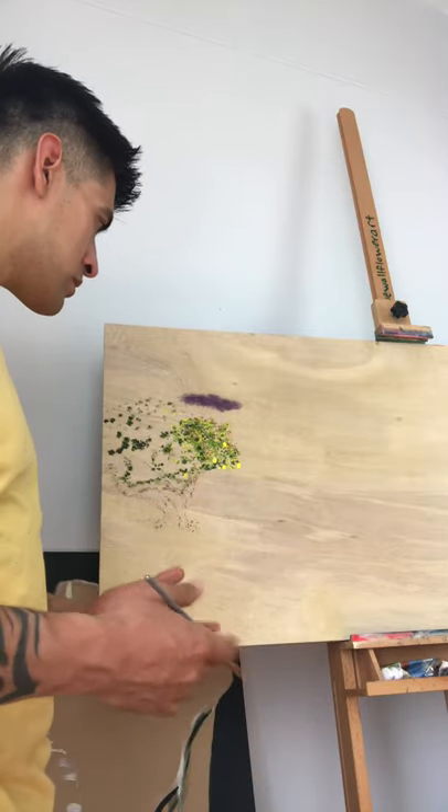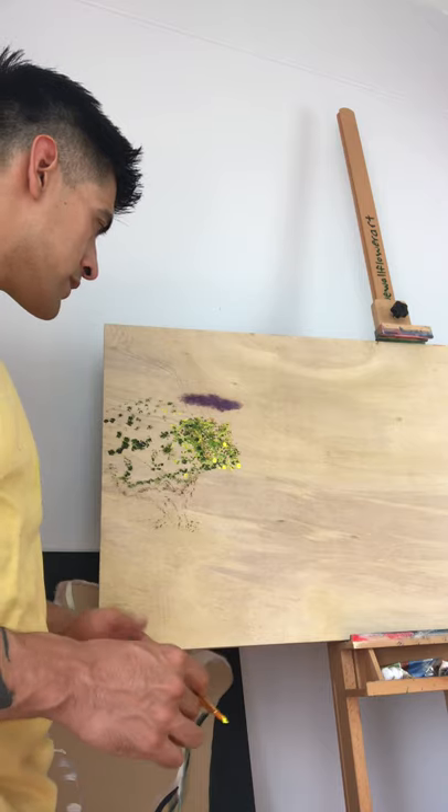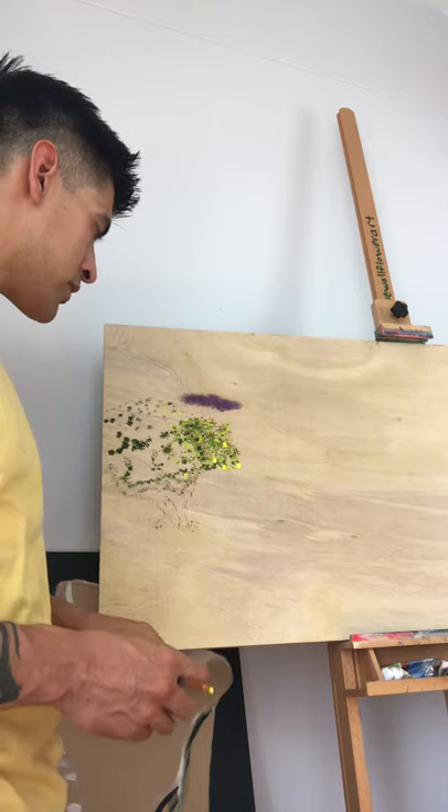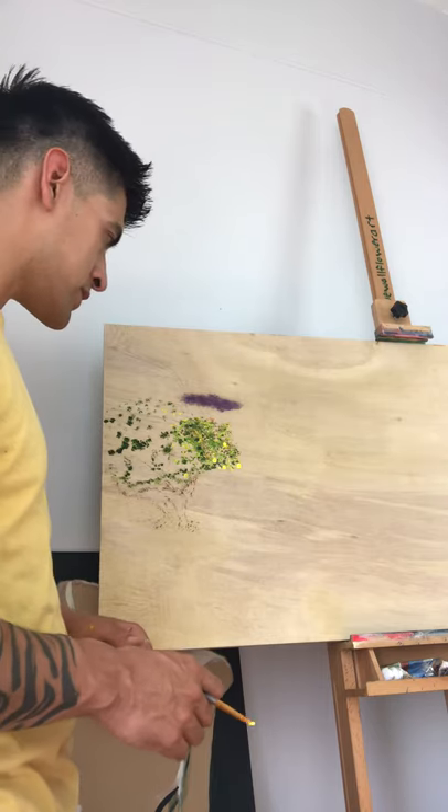Painting with oil can be kind of tricky, but once you get the hang of it it's pretty straightforward and flexible and very forgiving.